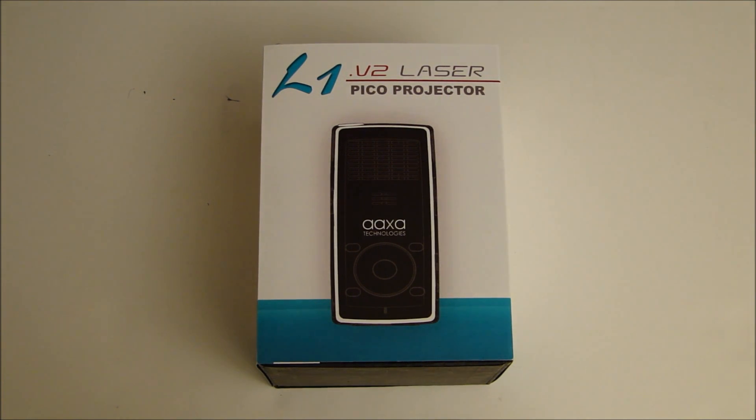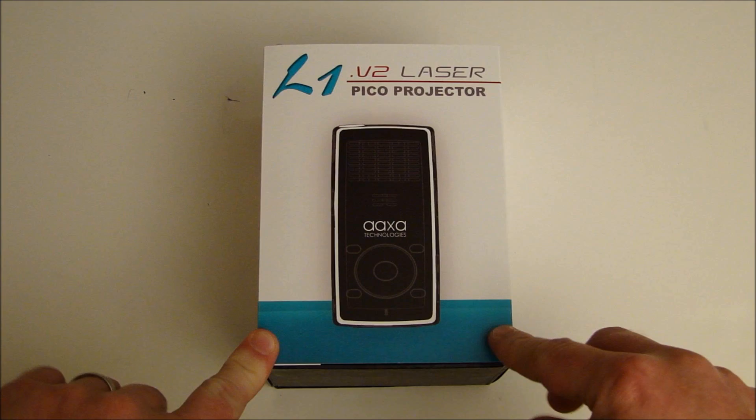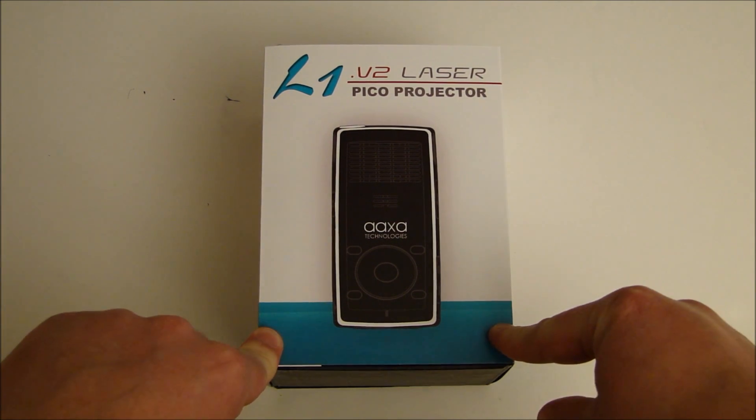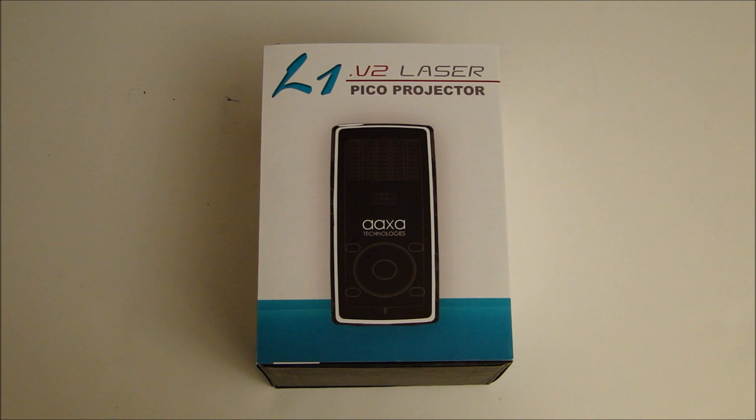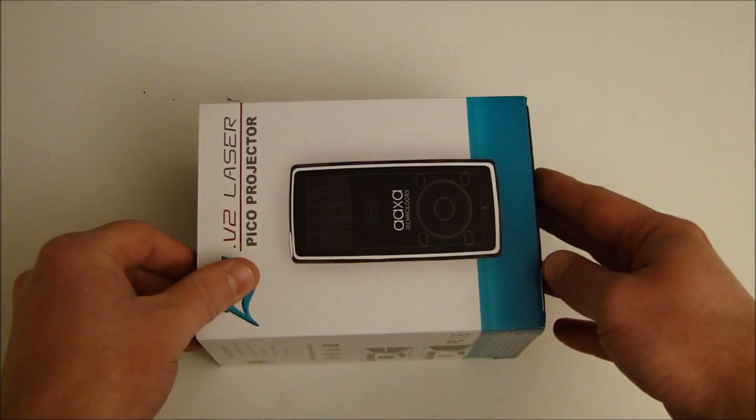Hi everybody, this is Paul from PicoPros.com and today we're taking a look at the AXA Technologies L1V2 Laser Pico Projector. As the title says, this is a laser-based Pico Projector rated at 20 ANSI lumens and SVGA resolution — that means 800x600 — and we're going to do a quick unboxing of it here.